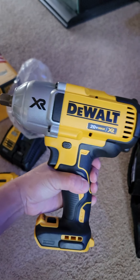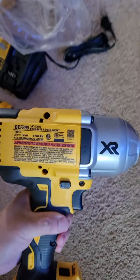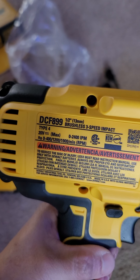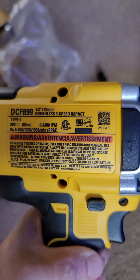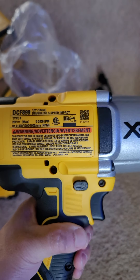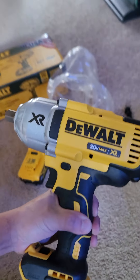The tool itself is pretty big and heavy — 6 oz. This is the DCF899, and it has at least 700 foot-pounds of torque.